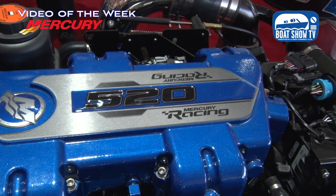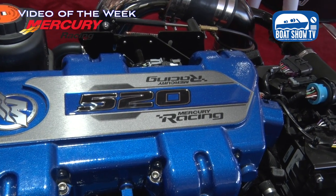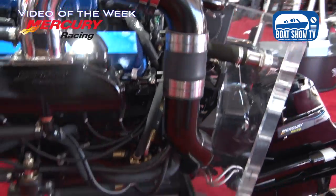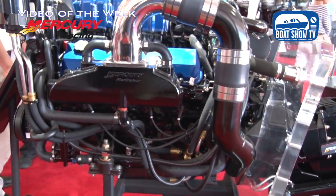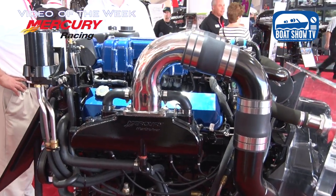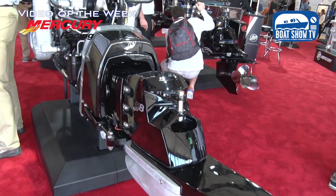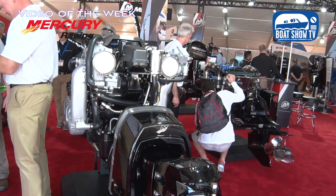For entry-level stern drive products popular with poker run newcomers spending three or four hundred thousand on a boat, a lot of people have been utilizing the 520s, 540s, and 565s — great packages. The 520s and 540s have a two-year warranty and run on 87 octane fuel. It's a great pleasure boat motor that still gives you enough power to go and have a lot of fun.